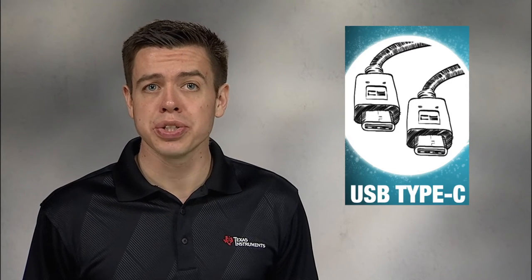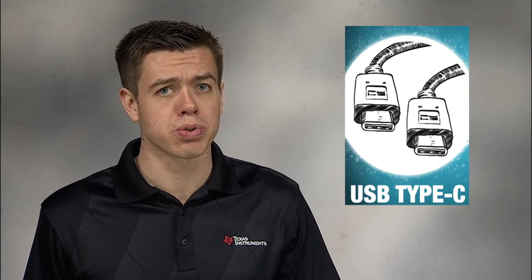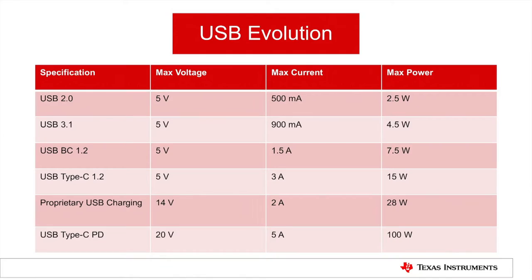USB Type-C offers huge improvements in data transfer speeds and charging power, but those improvements also make interface protection even more critical. One of the biggest challenges that early Type-C adopters have seen is protecting against pin shorts to the VBUS line. USB Type-C power delivery allows up to 20 volts maximum voltage, compared to 5 volts with typical USB 3.1 and generally only up to 14 volts with even the highest quick charging implementations.